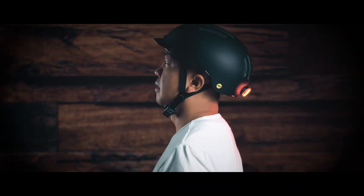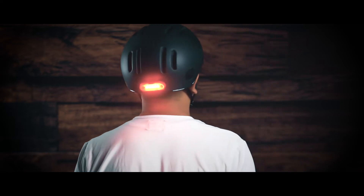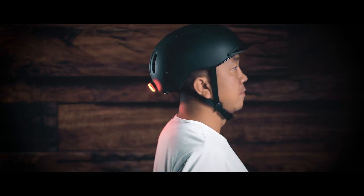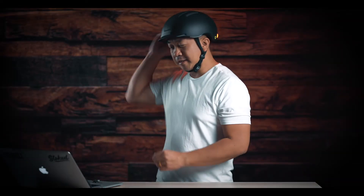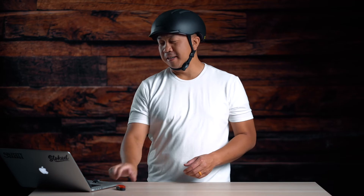Here's how the helmet looks on. The magnetic strap clips on easily. Such a cool helmet. You can take off the magnetic light and turn it off — it's daytime so you don't need it right now, but if you want to have that on while you ride it's definitely a cool feature to have.